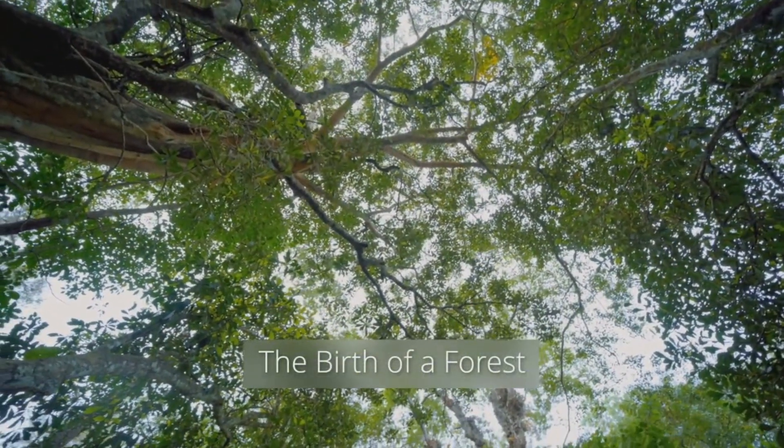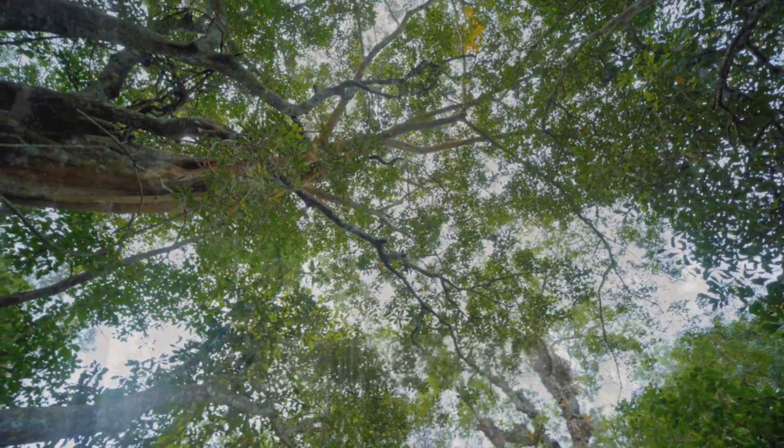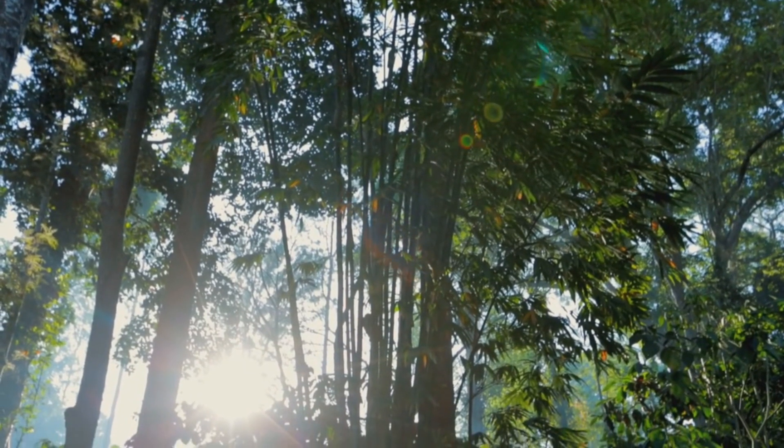Growing a forest. A forest can be planted and then begin to thrive within 10 years. Here's how.